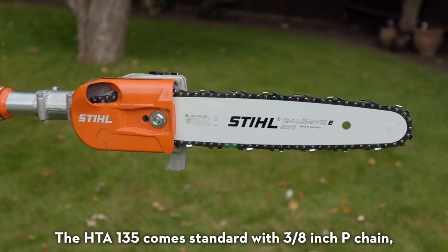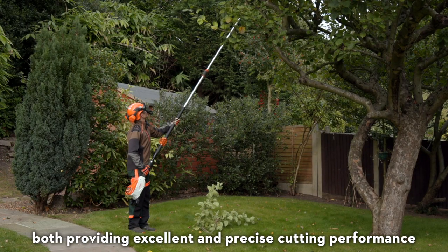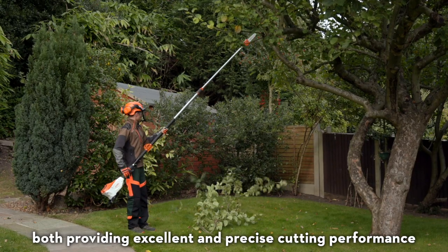The HTA-135 comes standard with a 3/8th P-chain, but can also be retrofitted with a quarter P-chain, both providing excellent and precise cutting performance.